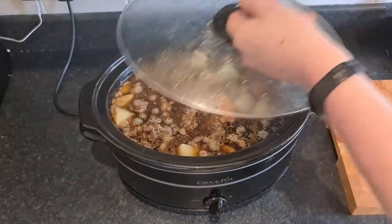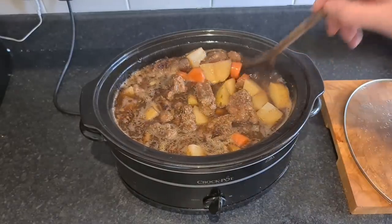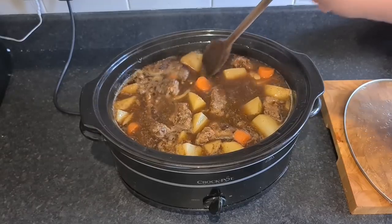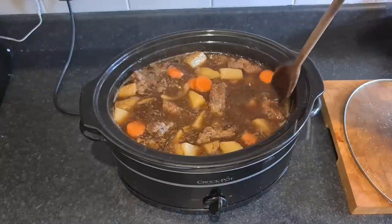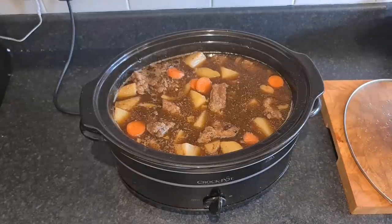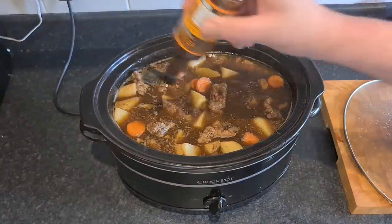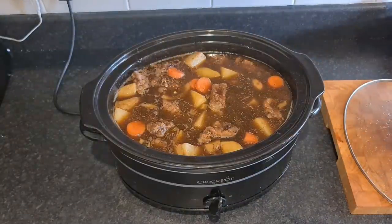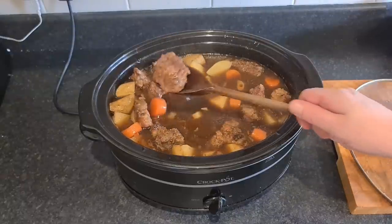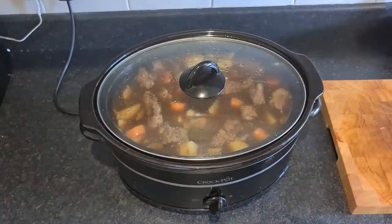It's been three hours and it smells absolutely fabulous. It's obviously still got a way to go - them spuds are still quite hard, that beef hasn't come down yet. It still needs a lot of cooking, another three hours at least. That's the thing about these crock pots - they don't seem to cook as quick as a slow cooker. These crock pots should be called extra fucking slow cooker. The Worcestershire sauce is going in right now.